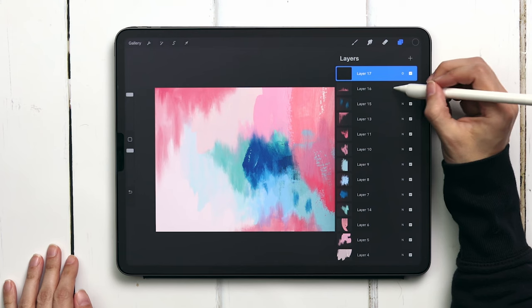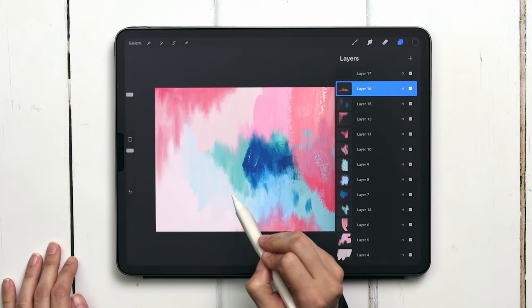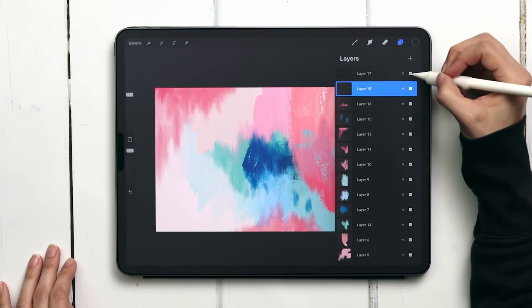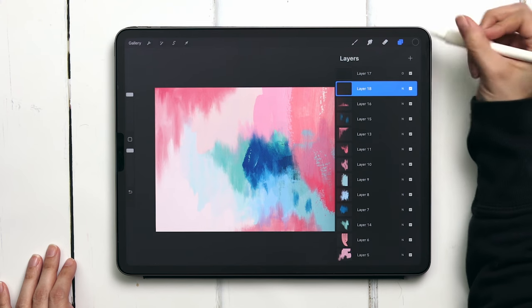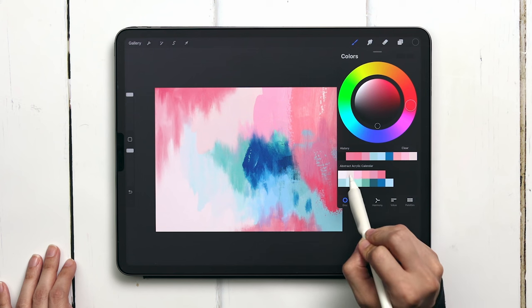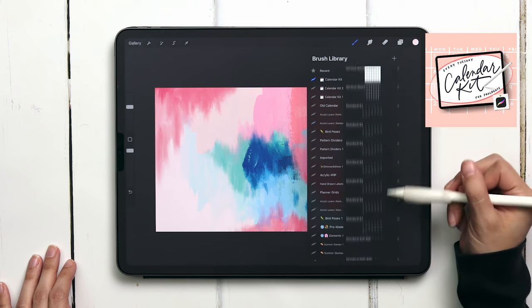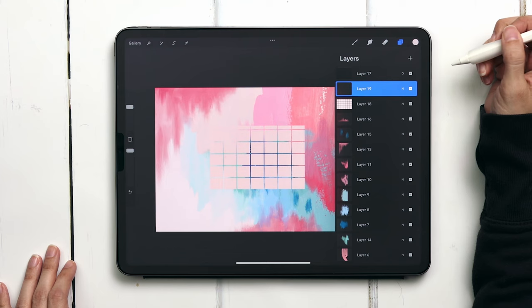So I'm going to do this right beneath the overlay layer and it's going to go in that bottom left corner. Since this layer is beneath our overlay we're going to get those pretty brushstrokes on top of our calendar too. Let's begin by adding our calendar blocks — I'm going to use the second color on the top row, head into the calendar kit, and grab the standard blocks brush.